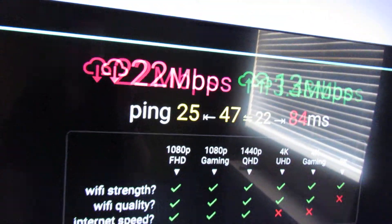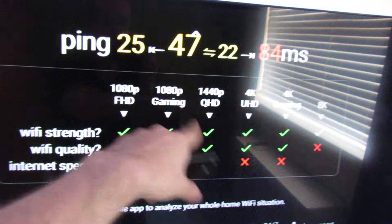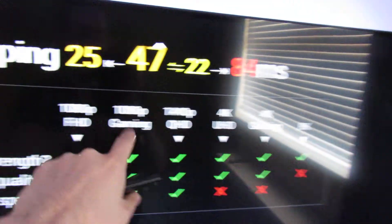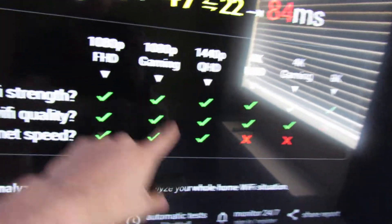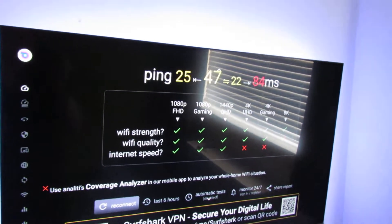Once the test is completed, you can see on this table here: 1080p, gaming, 4K. This is really what you're looking at — 1080p here, 4K for YouTube. As long as it's all green, you're pretty much good. Thanks for watching!